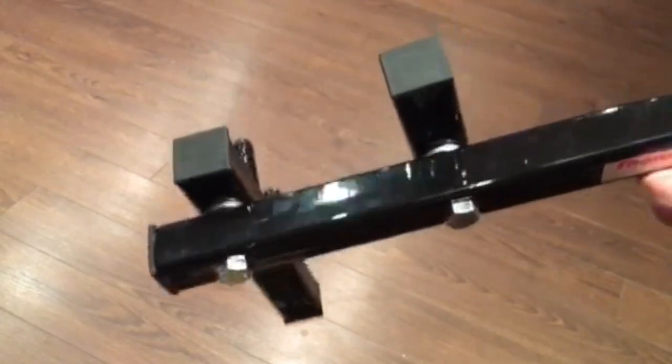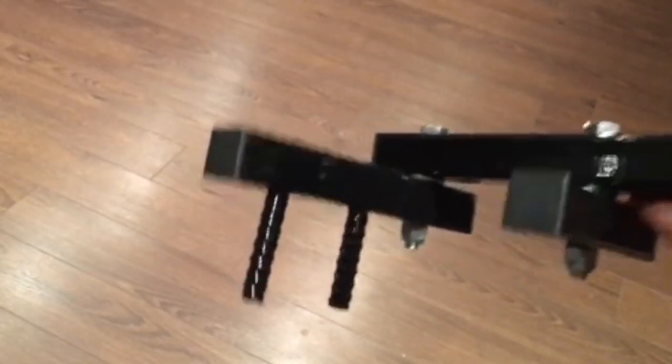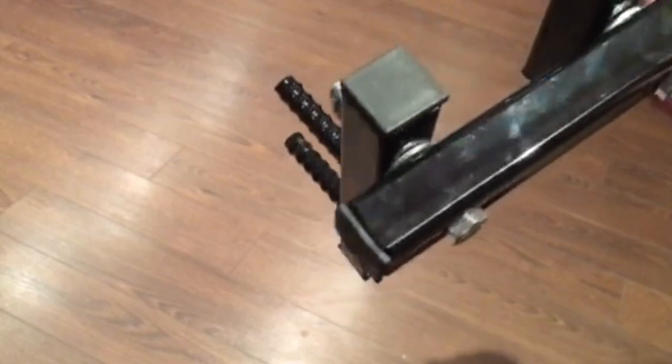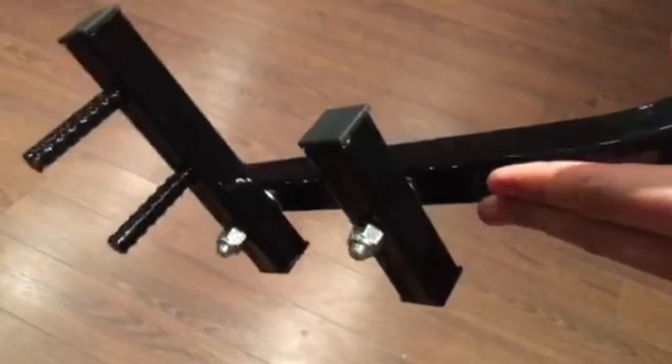Our patent texture pins help straddle the joists. This prevents any slippage during operation. Completely fitted with stainless steel hardware and plastic tubing plugs ensure that the deck board straightener lasts a lifetime.